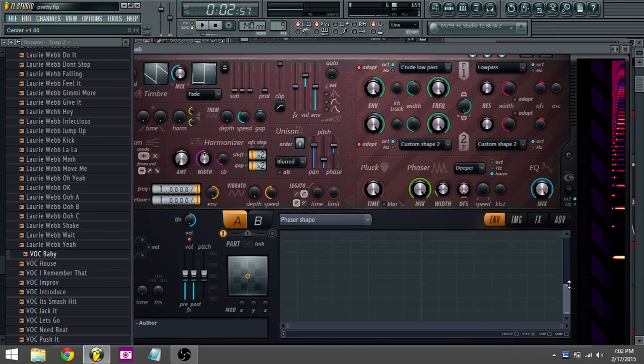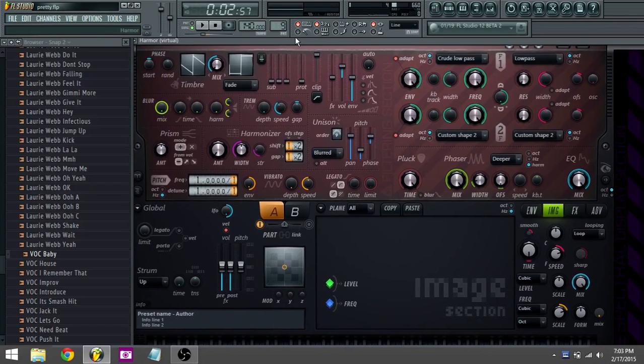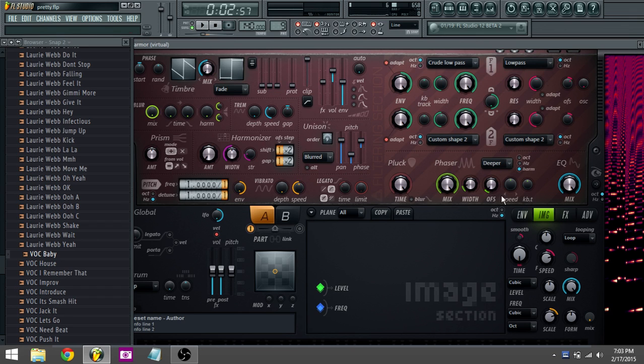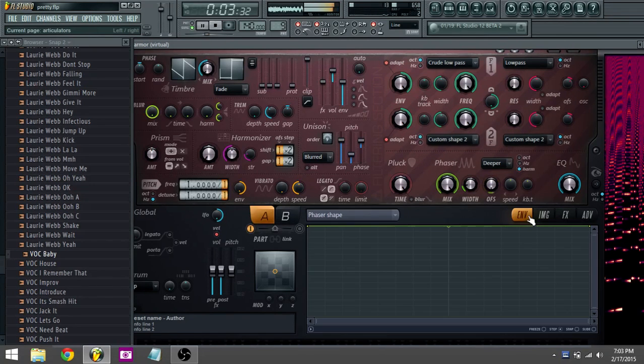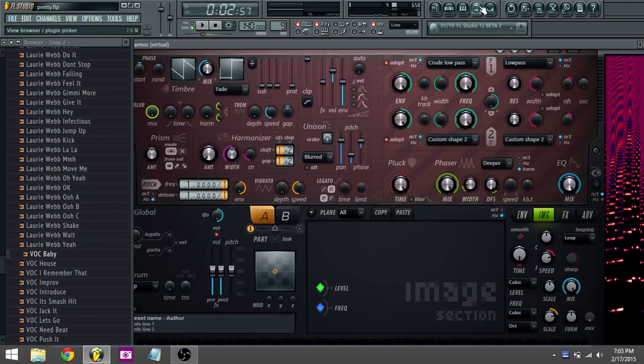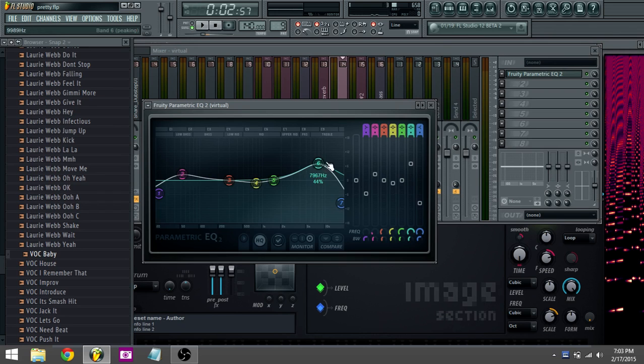Virtual Reddit kind of showed me how to do this on his live stream. It's just Harmor with the phaser and lots of voices in unison. You can mess with it however you want, but he's on the deeper setting and the harmonic setting for the phaser. The width is right here and I'm automating the offset button — just do whatever. And that is it for that. EQ however you want.